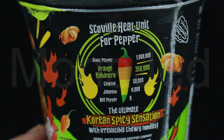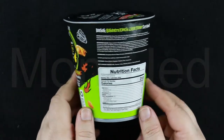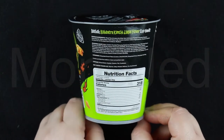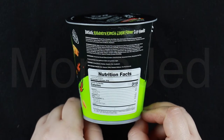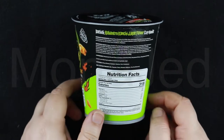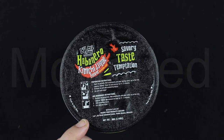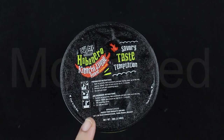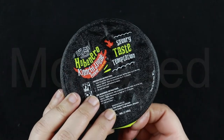On this side, you can see this is not the ghost pepper — this is the orange Habanero, which is a 350,000 Scoville heat unit pepper. So this is the spice level we are expecting. The packaging reads 'The ultimate Korean spicy sensation with irresistible chewy noodles.' On this side you will see all the ingredients listed for the noodles and the seasoning sauce, as well as the nutritional facts. On the box you will see the preparation instructions, and this is also microwave safe.